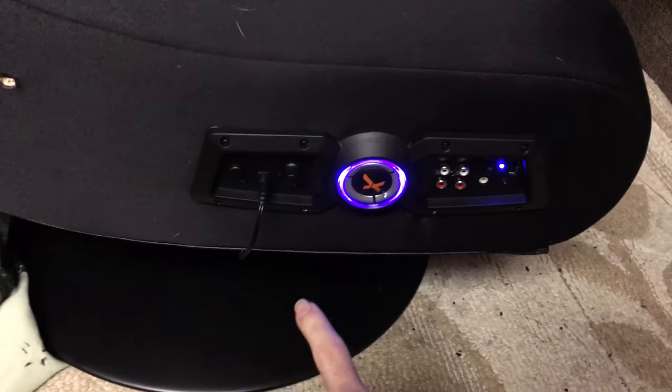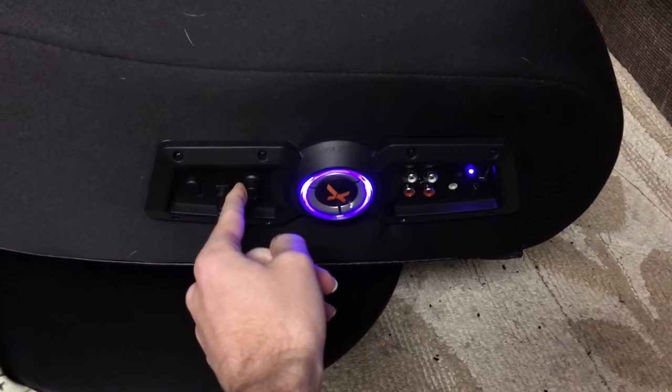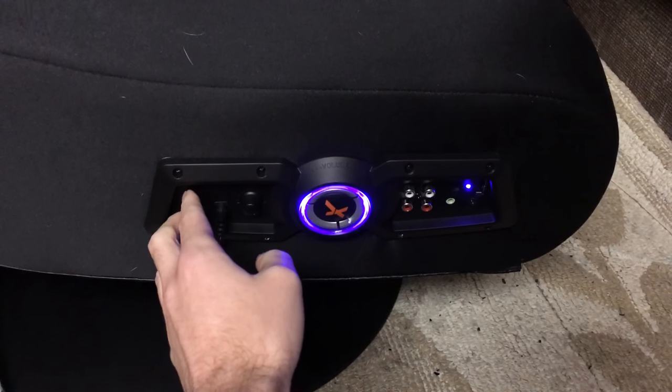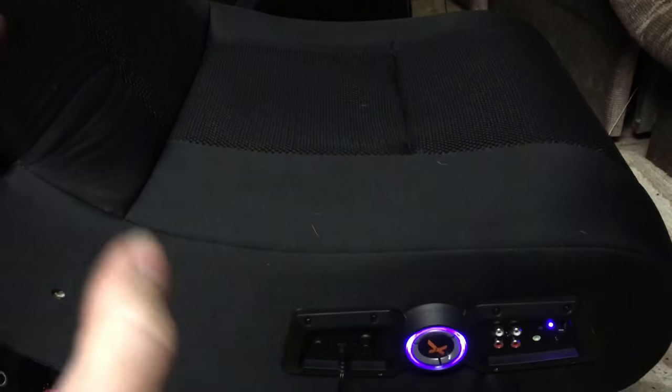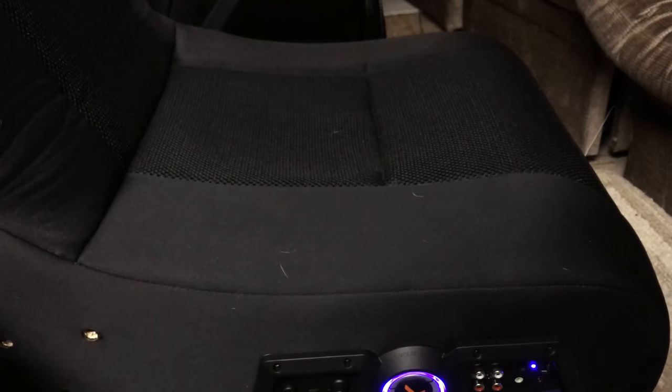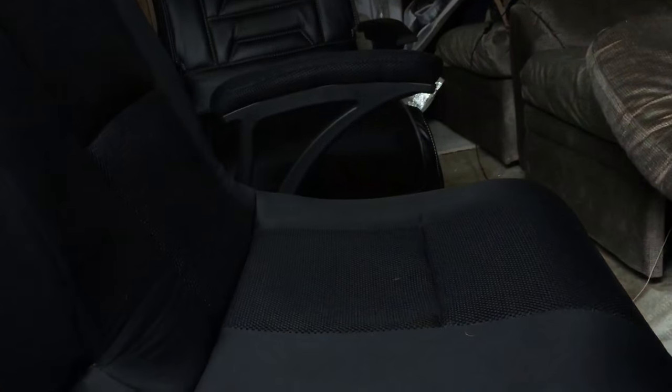On the side here, it's pretty much the same exact controls. However, this just has bass — it does not have the vibration control. I tested out the gaming sound for both chairs. They both come out extremely well and extremely loud. This one seems like it comes out slightly louder, but then again, that one is missing a speaker currently, so it probably isn't going to make much difference. That's probably going to come out tremendously loud and even louder than this chair once I get one that has both working speakers.